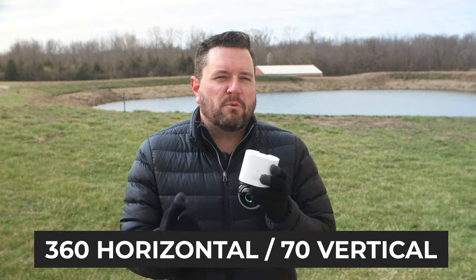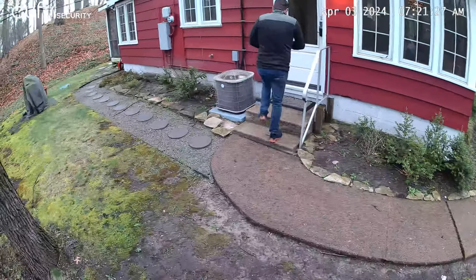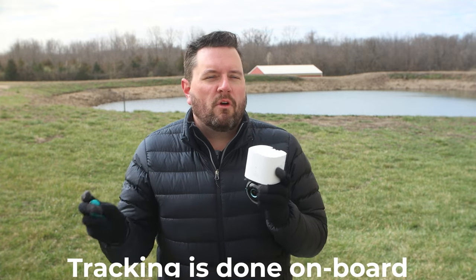The camera supports full pan and tilt, which means you can spin it 360 degrees around the horizontal and about 70 degrees along the vertical. The camera will not actually look straight ahead, so if you want that particular angle, make sure to mount the camera higher. Also included is AI tracking — just like on the S330 Solo Cam reviewed a few weeks ago — if it detects a person walking in front of the camera, it will move around and continue to track them as long as they stay within range. That's all done on board, allowing you to get fuller usage of the camera's range even in a remote location.